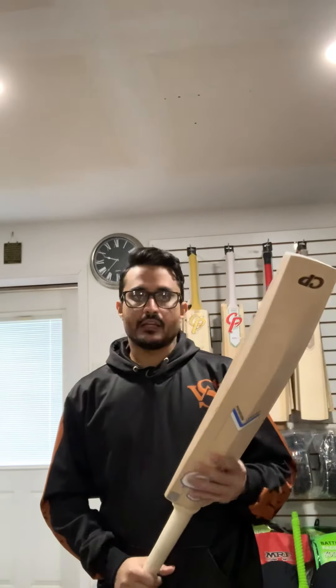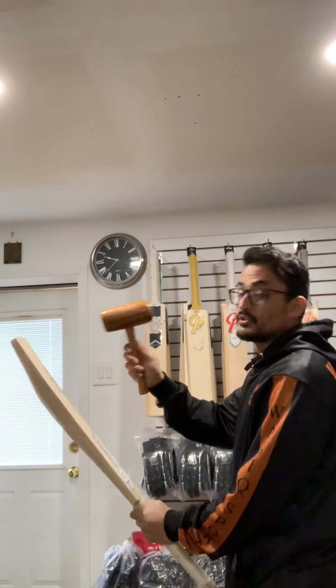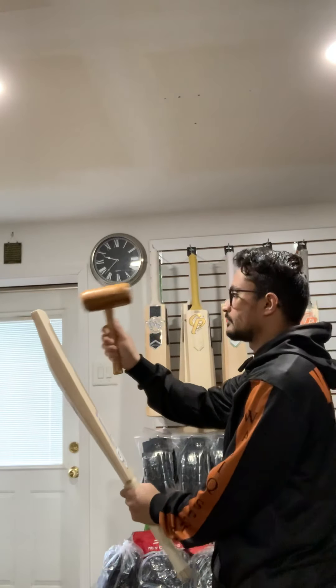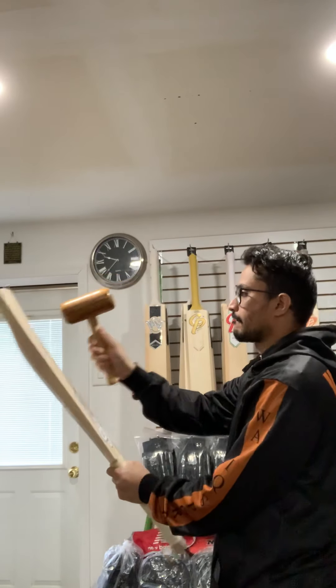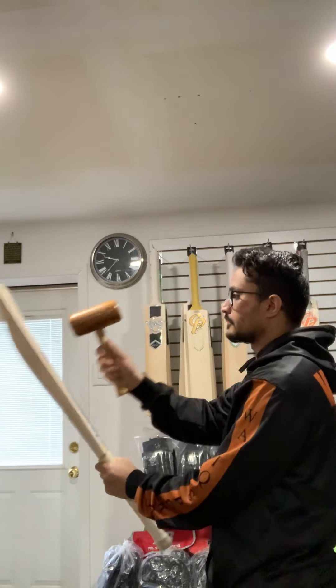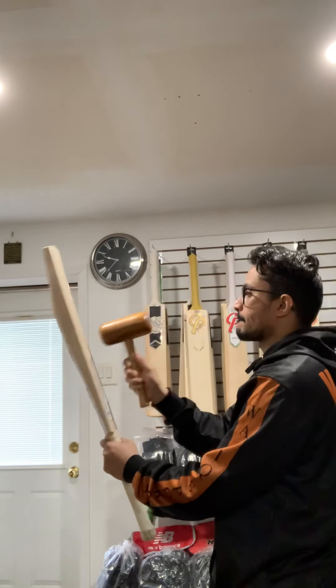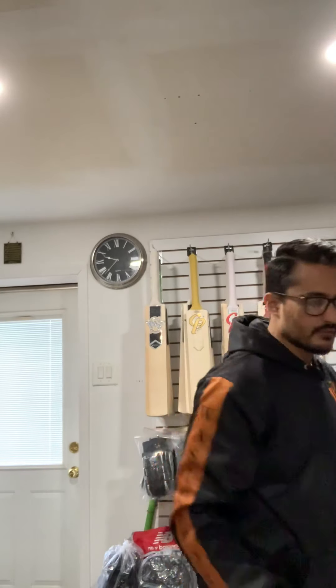Let's check out the mallet ping on this bat and see how the sound is. We'll go from bottom to top — sounds amazing, very nice sound for a brand new bat.